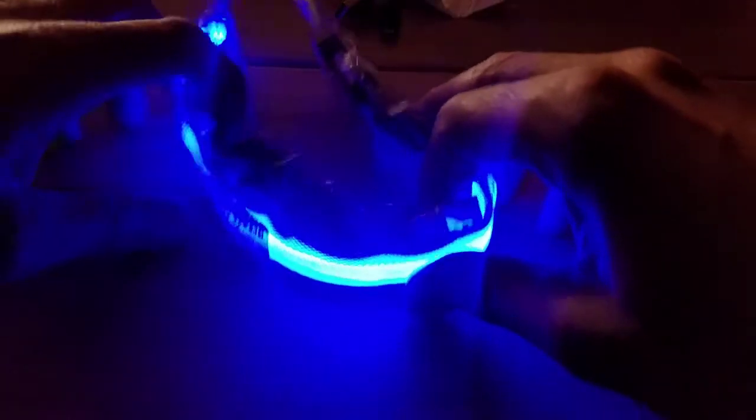That's the demonstration of the LED rechargeable dog collar.